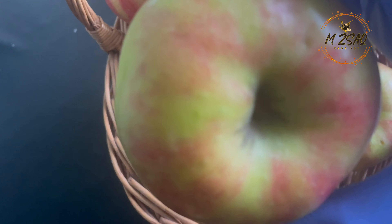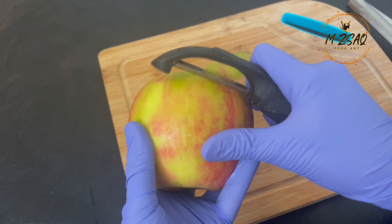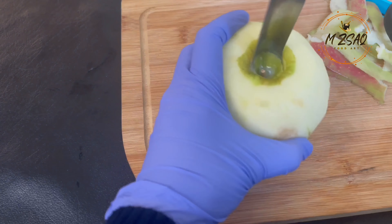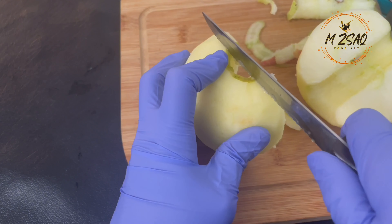Pick sweet and tart apples of your choice, but for this specific recipe you must use tart apples. I'm using Honeycrisp apples here. Remove the peel and core from the apples, then cut into french fries shape.